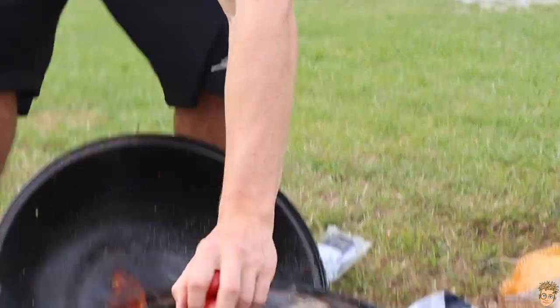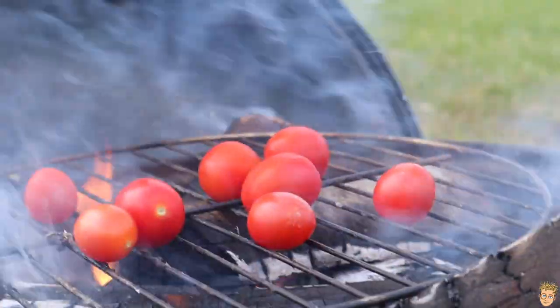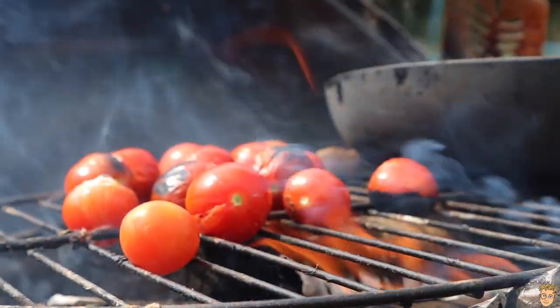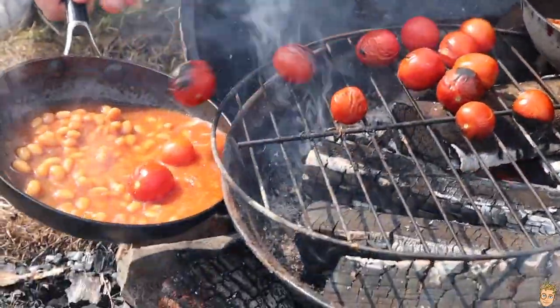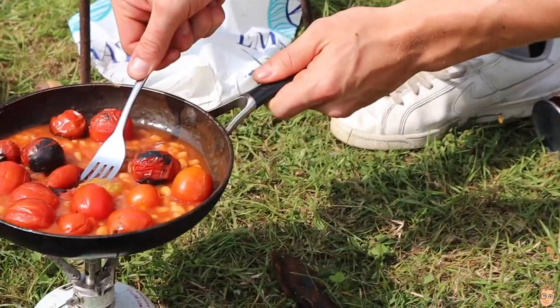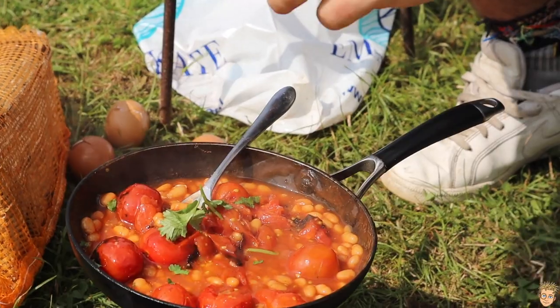So you've got your bacon on, your eggs on, your beans on, your guacamole's made. It is now time to char off some cherry tomatoes. Once they're all soft and kissed by the fire, chuck them into your baked beans and squash them about the pan. To finish, just add some ripped up coriander and voila.